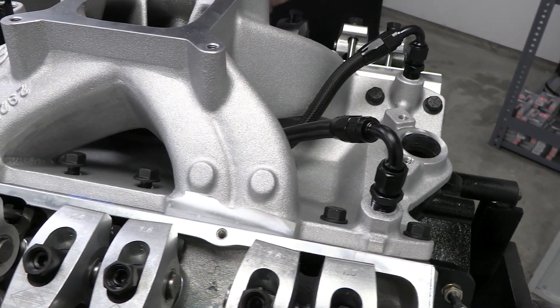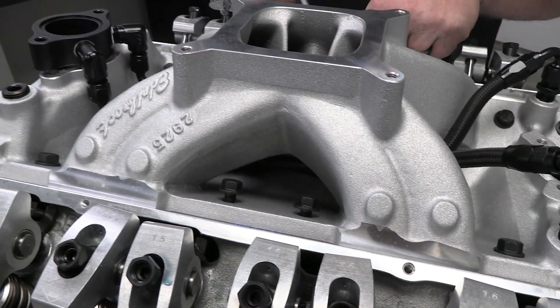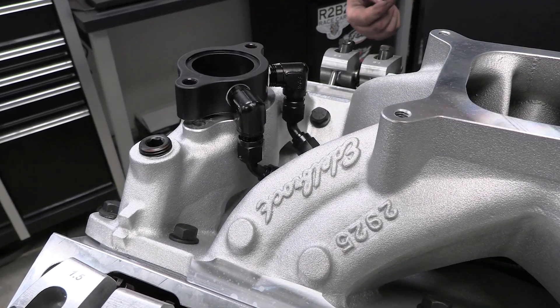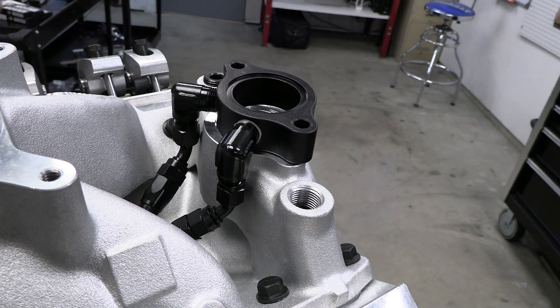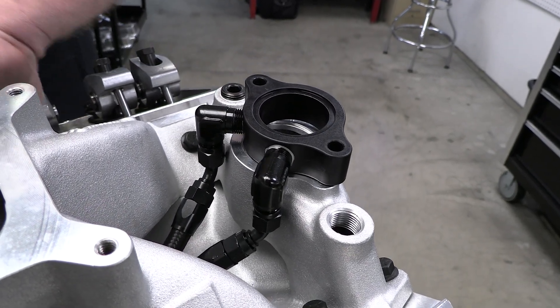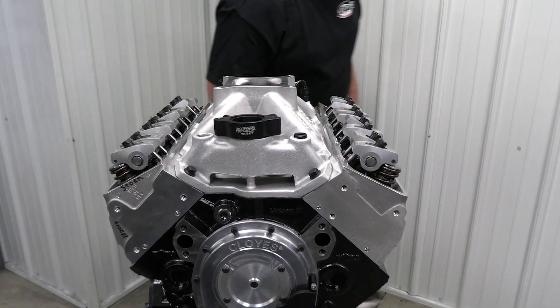In these shots you can also see the hoses Jamie has already installed from the rear of the intake to the coolant outlet up front. This is a simple way to help remove coolant from both the front and rear of the engine at the same time and help eliminate hot spots.